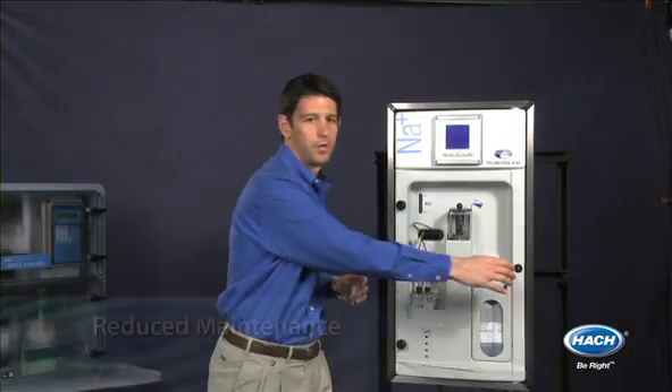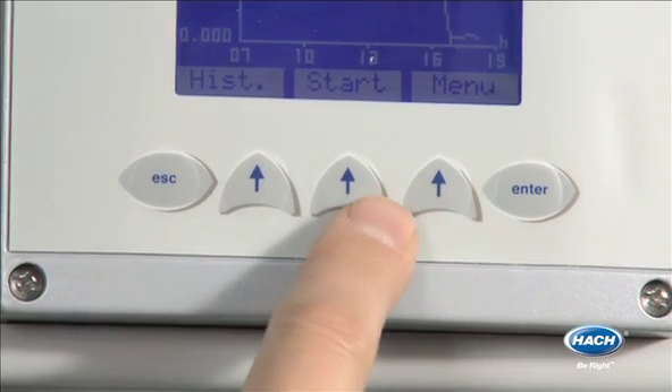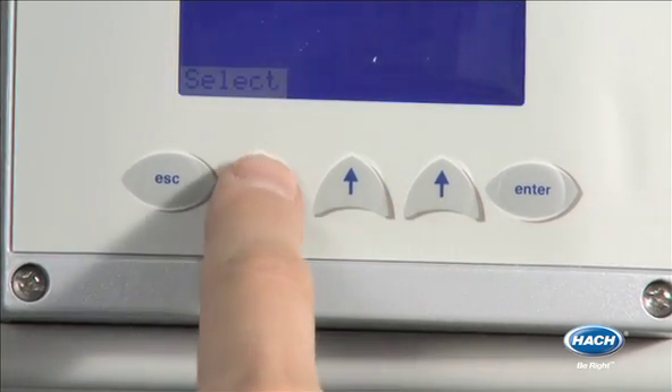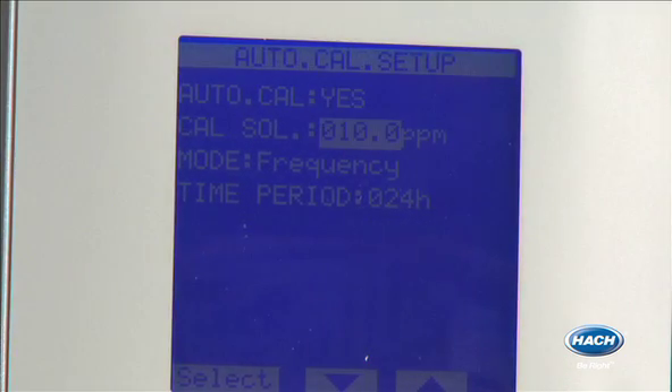The 9240 is virtually maintenance-free thanks to its auto calibration feature. With auto calibration, you save time and ensure instrument accuracy simply by setting the frequency or a fixed date for the instrument to execute calibration. That's all there is to it.